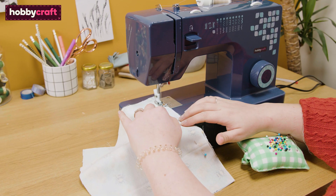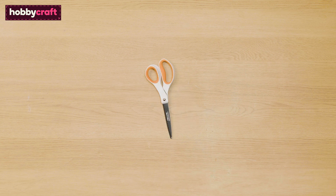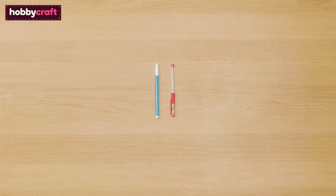You will need a dark blue 19S sewing machine, an iron, scissors, pins, a tape measure or ruler, thread, fabric, and a fabric pen.